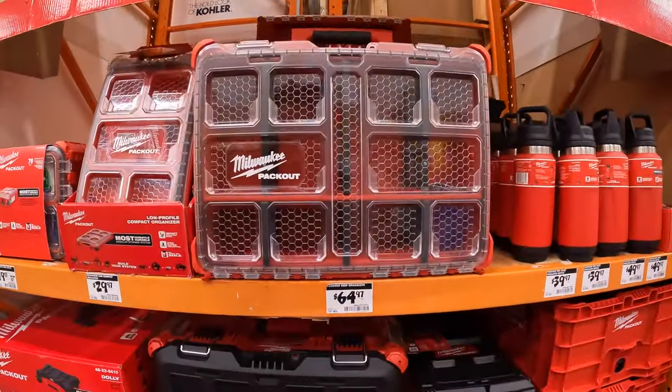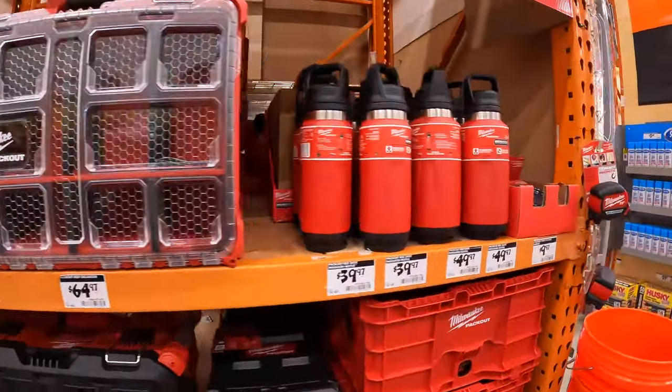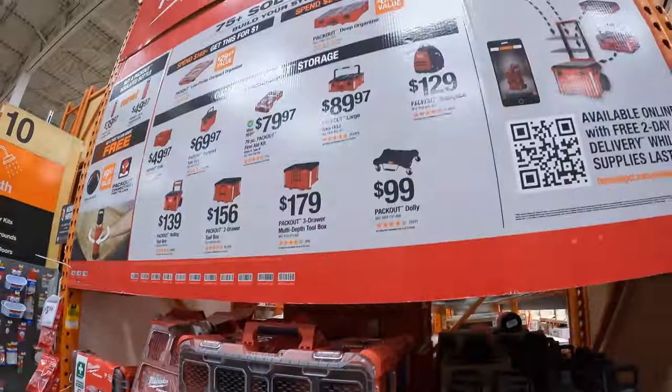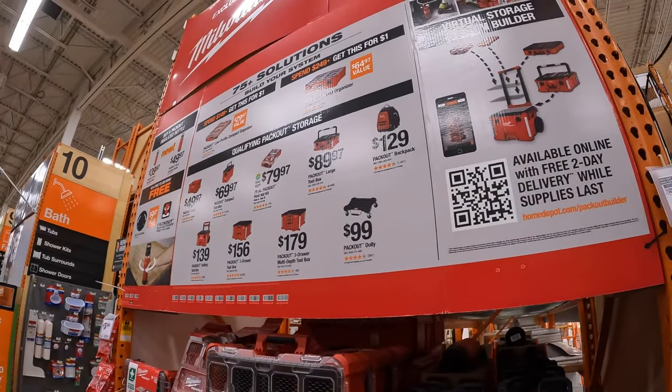That's pretty much it, you guys, for this video. I hope you subscribe to the channel — more tool sales are going to be coming and I'm excited to see what they are. I hope you found this video helpful and entertaining. Please like this video, hit the bell button to be notified of future videos, and please subscribe to the channel. This is Dave Nicholas — thank you for tuning in. I'll see you guys next time.